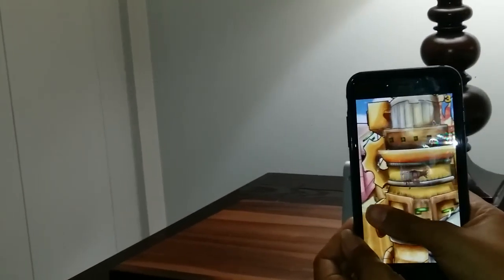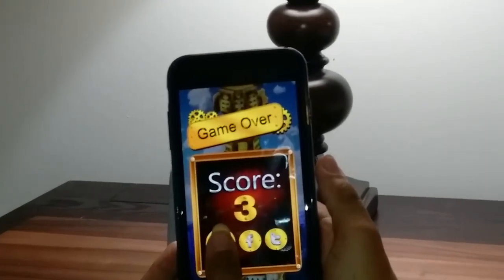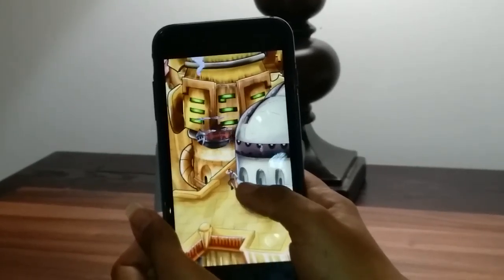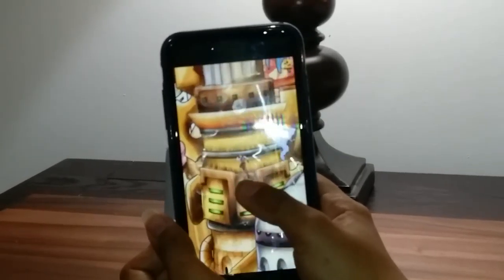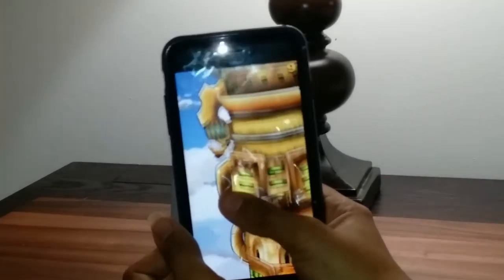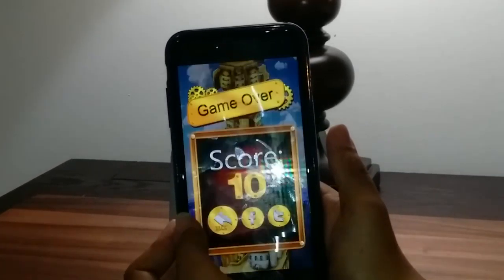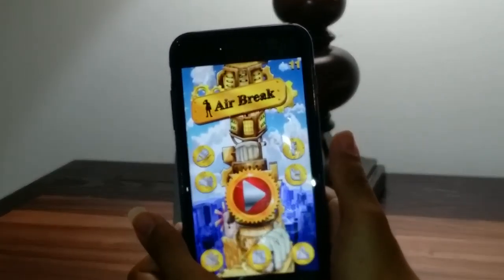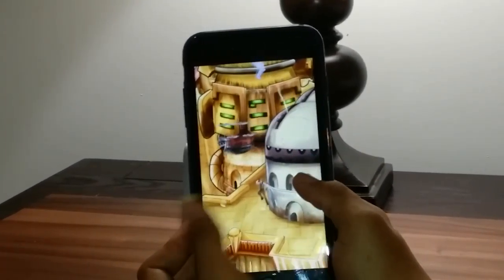It's a lot of fun. My daughter's just trying it now for the first time, so she needs to practice and get used to it. But as you can see, it makes you want to play again and again. Here you have it — it's Air Break for iOS.